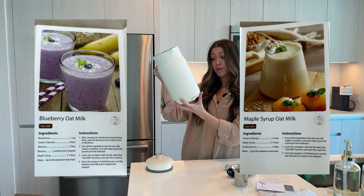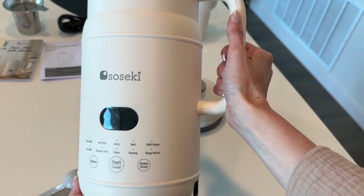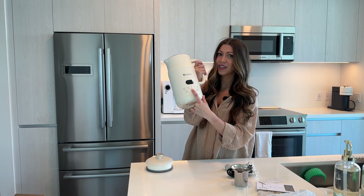You can make nut milk, oat milk, juice, boil water, make a milkshake, soy milk, coconut milk, dry it, keep it warm. There's even a feature that says clean.